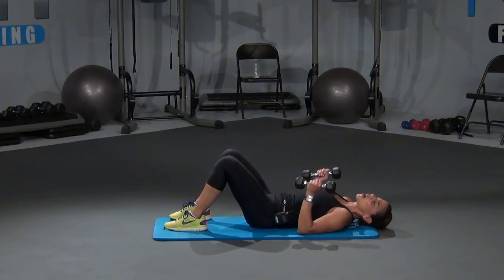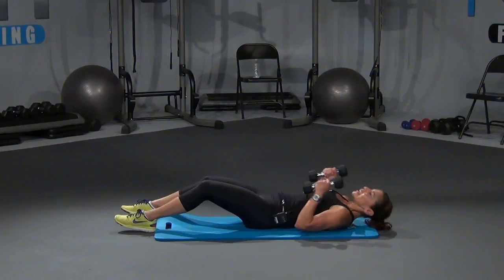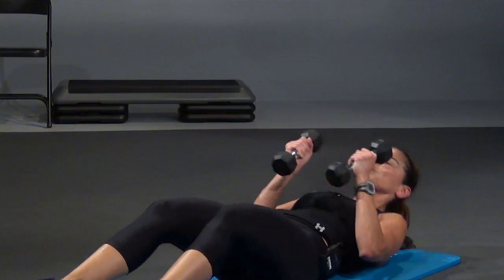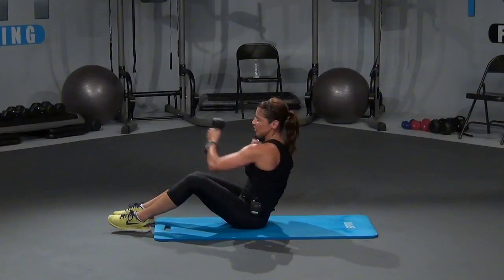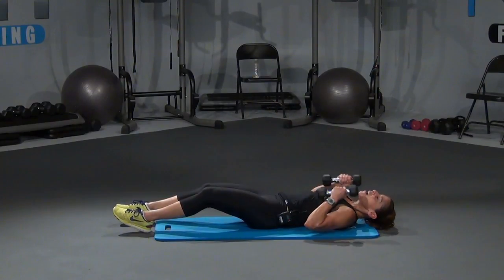Pick those dumbbells up — one more time. Are you ready? Bring it up, let's go — up, punch, punch, and down. Right here, two, punch, punch. Come on, give me eight, and we're done. Let's go, three, punch, punch, come on, stay strong, finish it out with me. Four, come on, you can do it. Four more, four more — four, bring it down, three, punch it out, two more, two, and one more, and one.